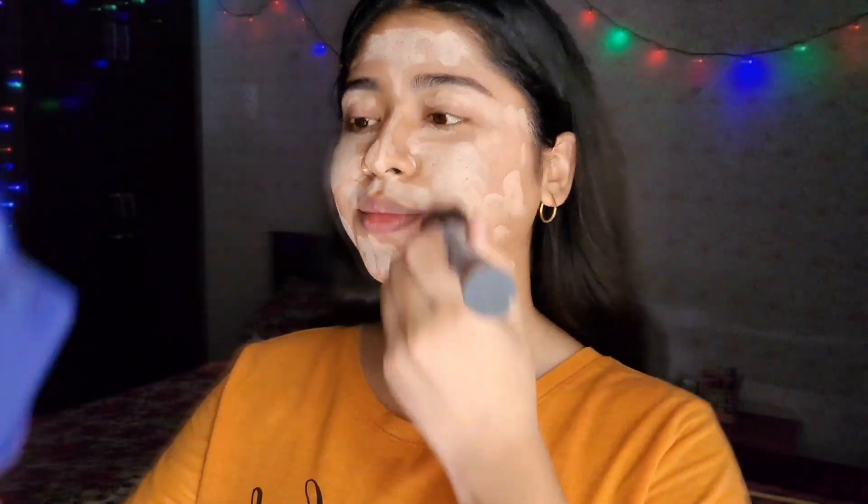The foundation oxidizes when it comes into contact with air. Moving on to blending — I love this kabuki brush, it gives me an airbrush look. I usually use stick foundation in summer because for oily skin it's the best alternative to liquid foundation, which tends to melt away in summer.